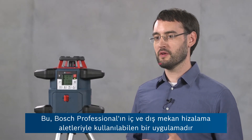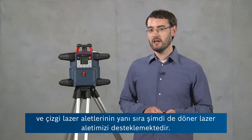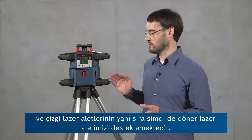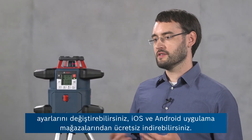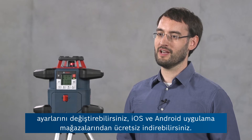It's an app that can be used with interior and exterior leveling tools from Bosch Professional and it supports a line of line laser tools but now also our rotary laser tool. You can use it to access the features of the device and change its settings, and it's available free of charge in iOS and Android app stores.